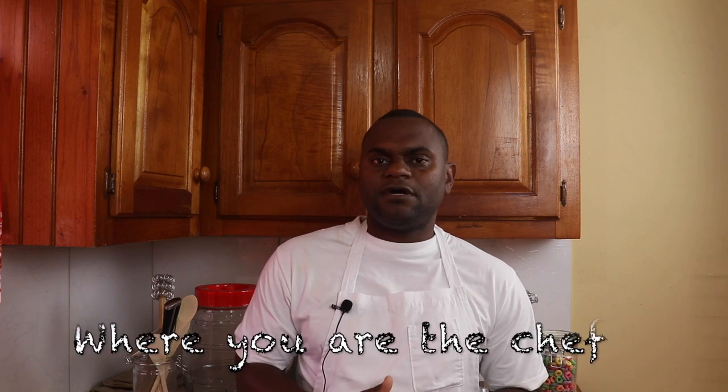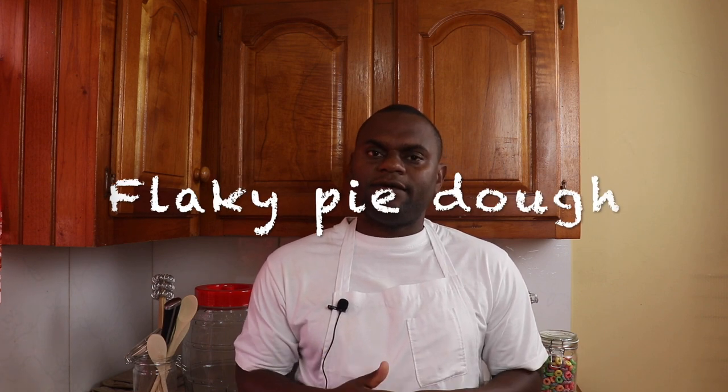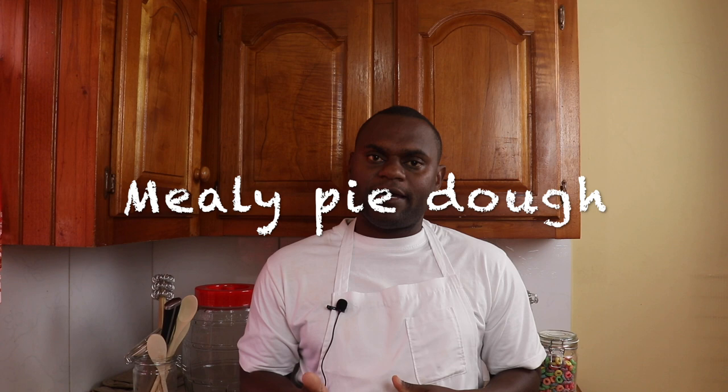Welcome to YouChef where you are the chef. Today I want to talk about pies. There are two categories of pie doughs: flaky pie dough and mealy pie dough.